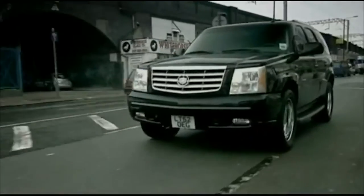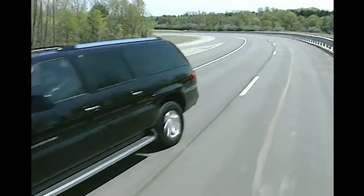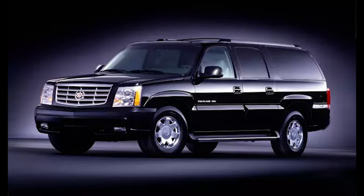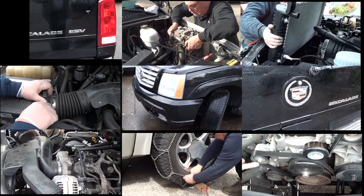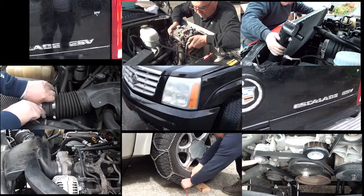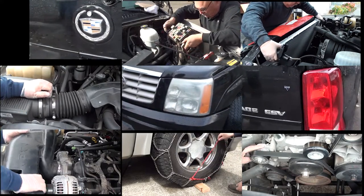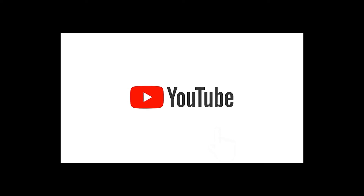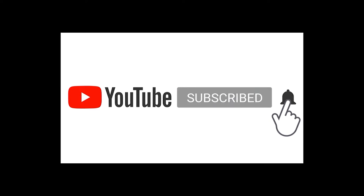Do you have a 2003 to a 2006 Cadillac Escalade? I just picked up a 2004 Cadillac Escalade ESV. If you're new to my channel, welcome. You'll definitely want to subscribe because I'll show you how to save tons of money doing your own repairs on your Cadillac Escalade. Please don't forget to like and subscribe and hit that bell — this really helps me to continue making these repair videos.